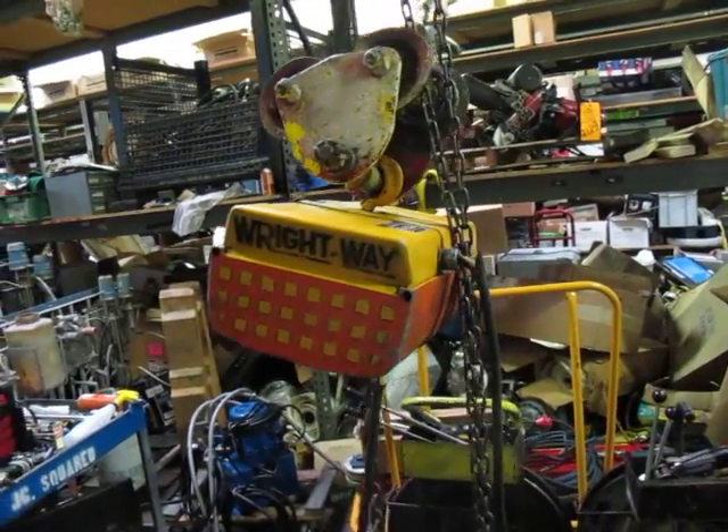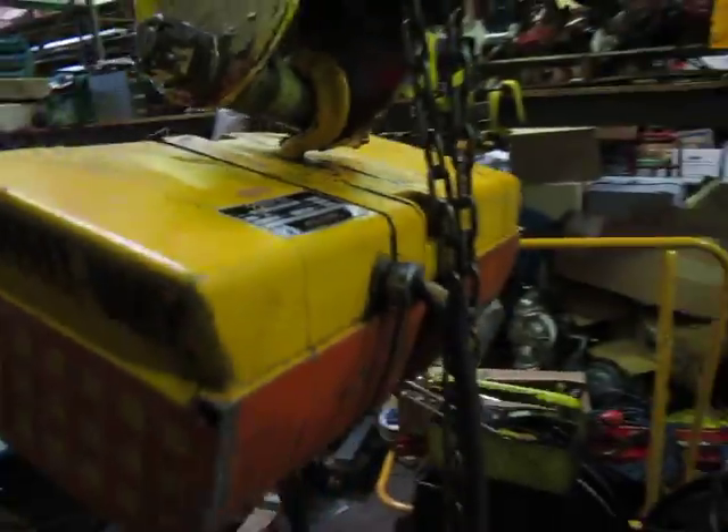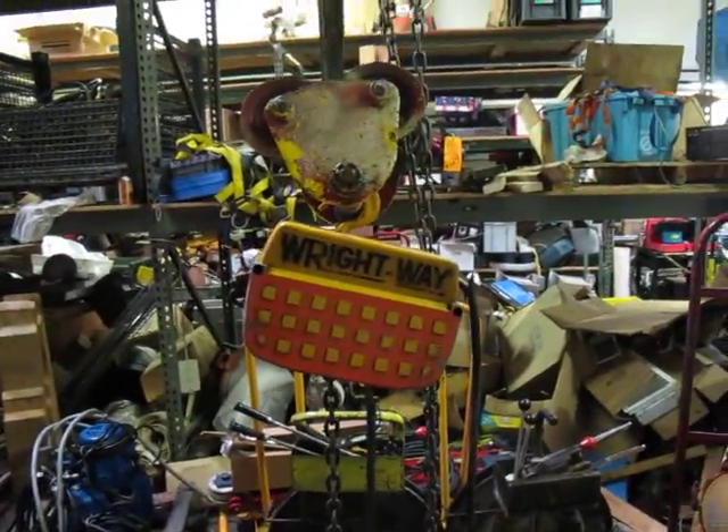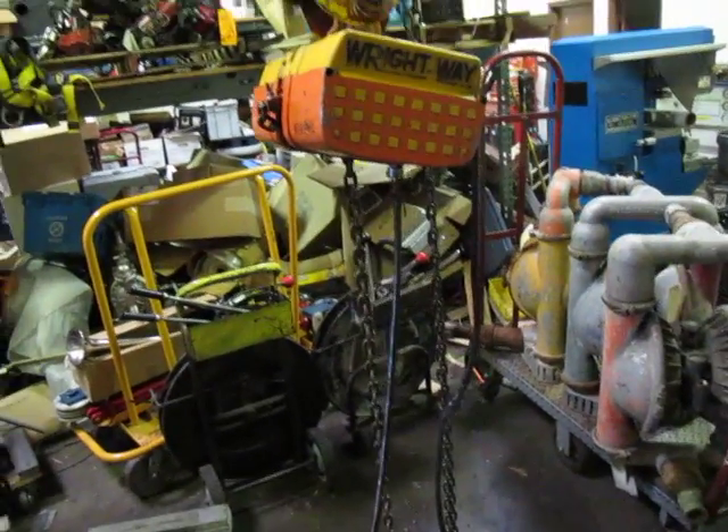This is a quarter-ton Echo Right Way hoist. You can see the tag — this is a 110V standard household socket unit. It has got about a six-foot pendant and I would call it a ten-foot chain.